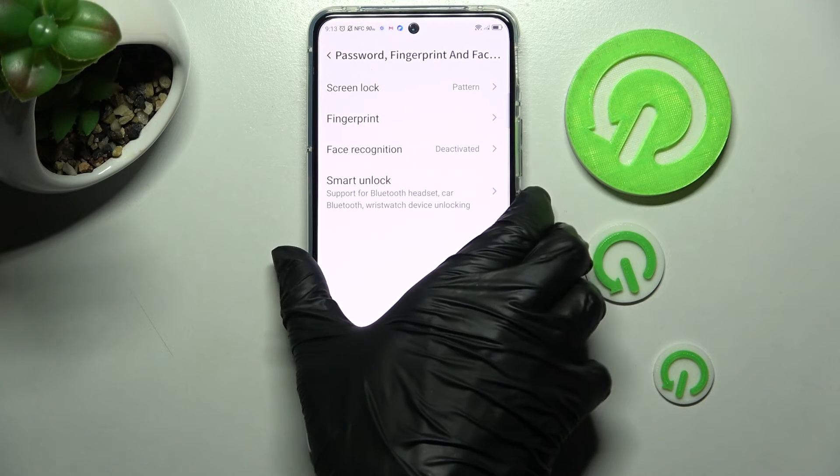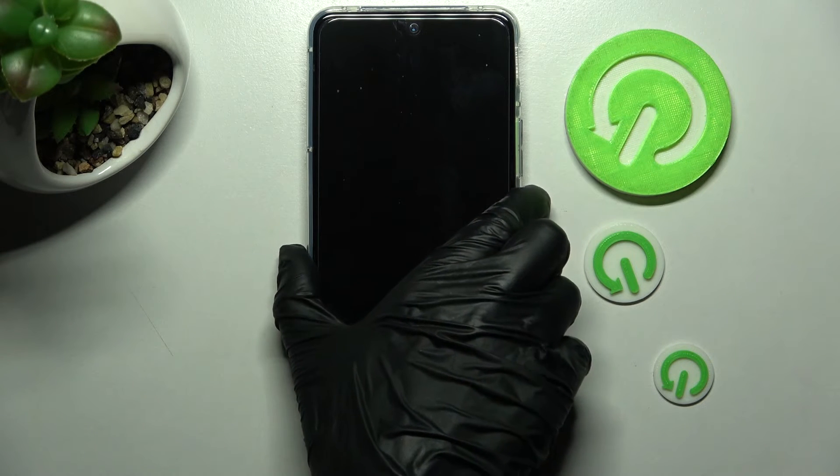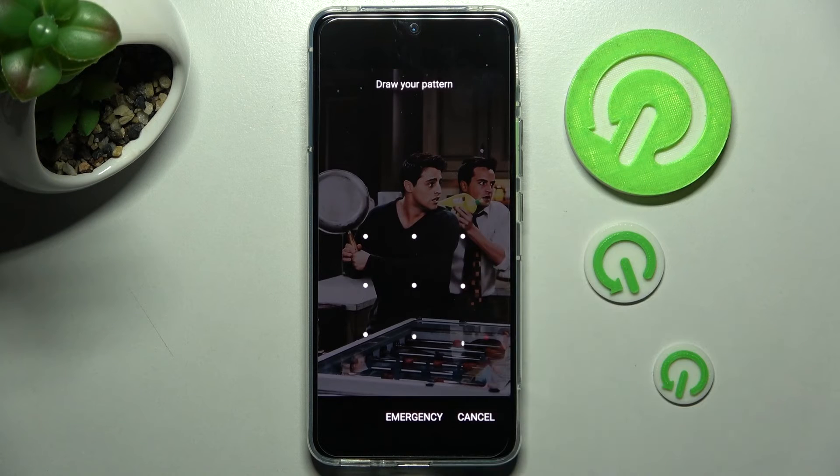Now when I go back, turn off my screen, and turn it back on, I can see that the pattern is now required.